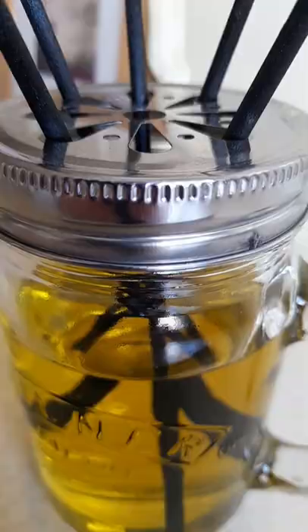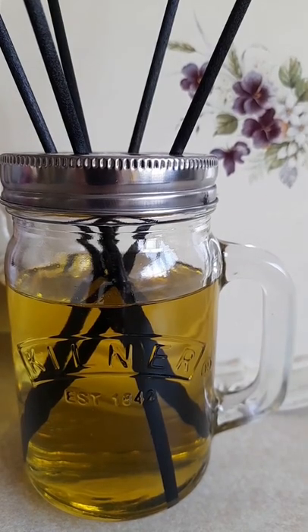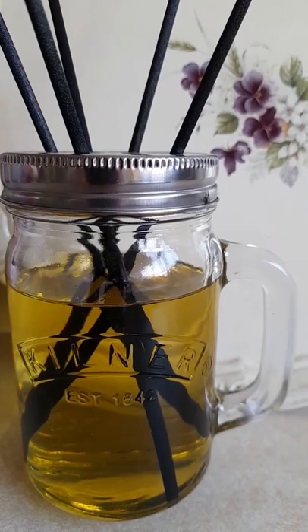I stir them all together for two minutes in a jug that I keep just for diffuser making, and there's enough to fill this main jar and a smaller vessel for gifting. Adding six reeds is enough for the small space I'm putting this in. Now it's time to enjoy!